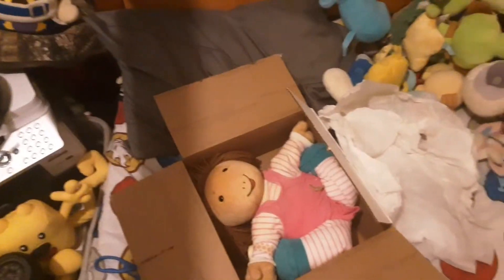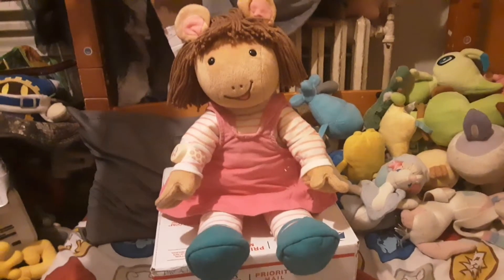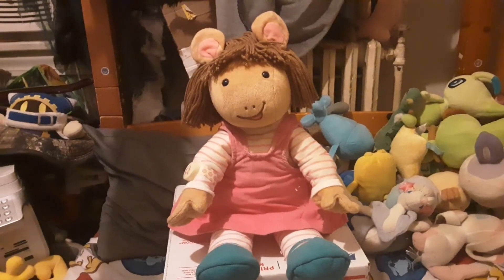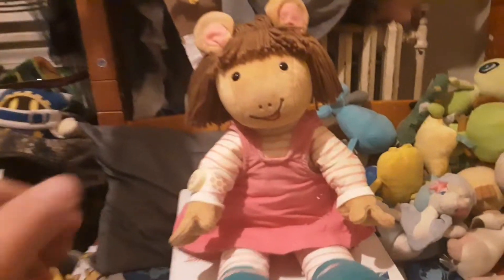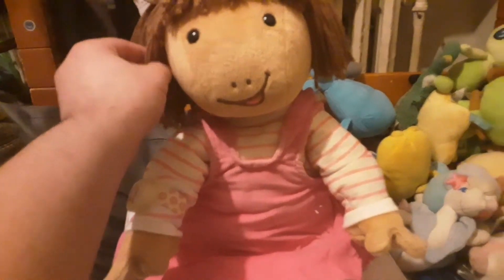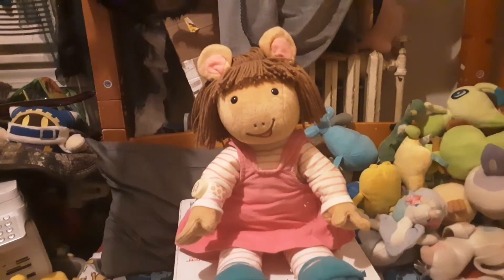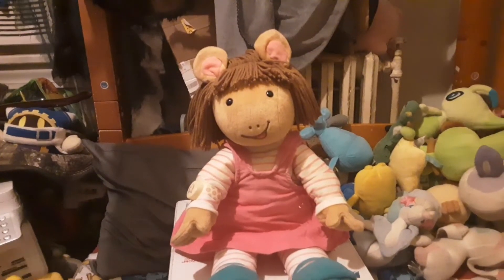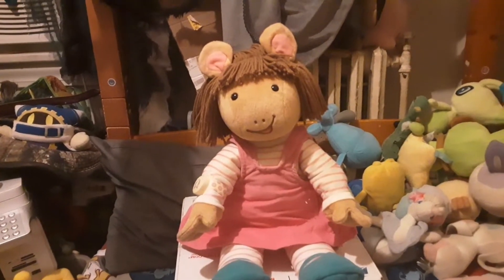And here she is. Smells good. Let me take her out of the box. I just took her out of the box, and she's actually really bigger than I expected. This is the Actimates D.W. that I wanted. She's actually a 1998 model — the original model.